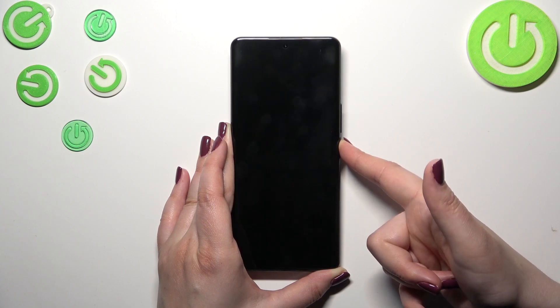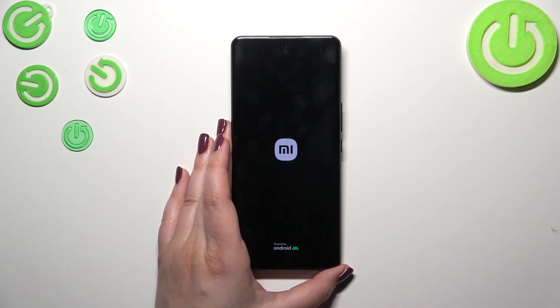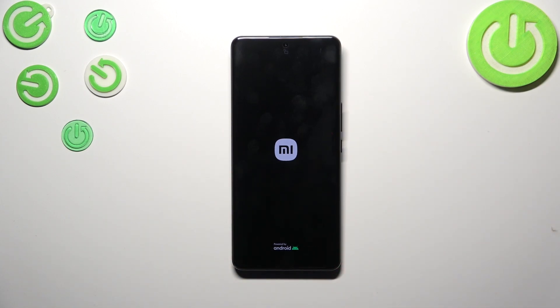As you can see, the screen is black right now and I can see the developer's logo, so our device will now try to restart itself. After that, it will of course turn on and should work properly.